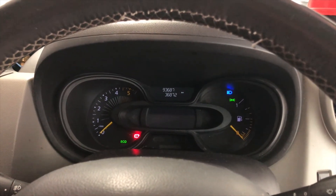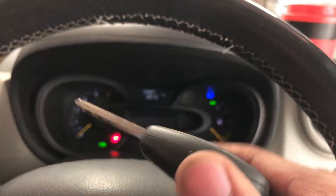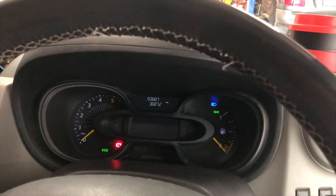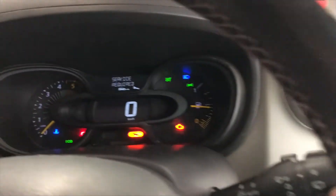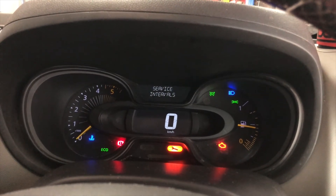This is how to reset a service reminder on a Renault Trafic van. Insert your key in the ignition, turn the ignition on — don't start the engine — and press the stop button. Go to service intervals and hold it.